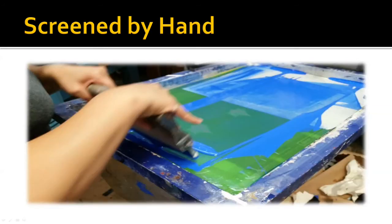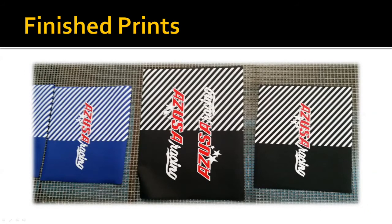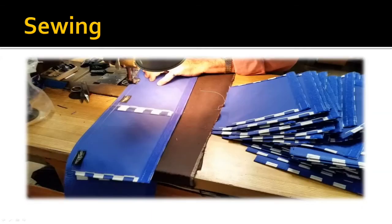Next we're going to screen our colors by hand. This is the same way we did it back in the 80s — we screen each color and let them dry in between. Here are our finished prints drying, and once they're dry we'll take them over to sewing.